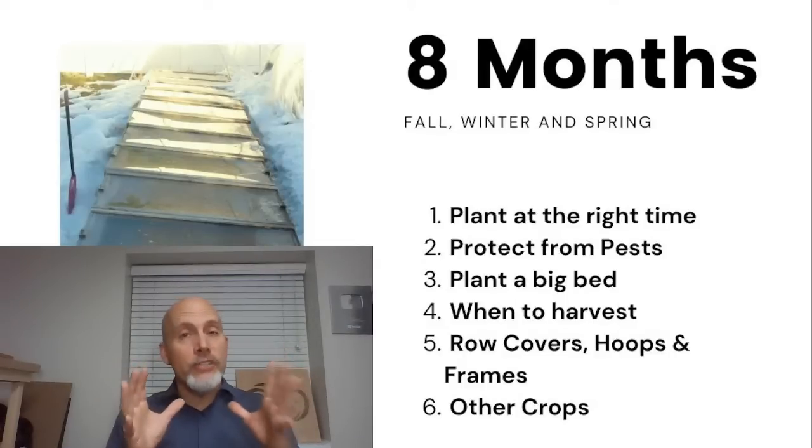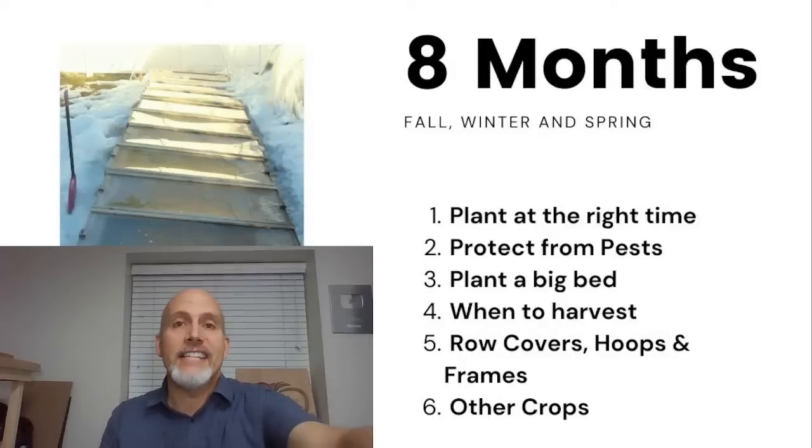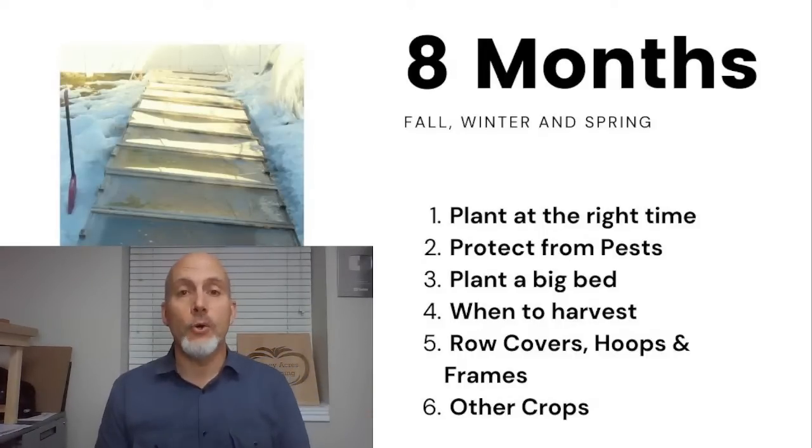I love growing spinach in the winter. Spinach is a really good crop because it's so versatile — you can use it as a cooked green, which a lot of people are used to, but it can also be a salad crop. The nice thing about winter-grown spinach is it stays sweet and tender even when the leaves get big. You can have an entire spinach salad, which is a real benefit.